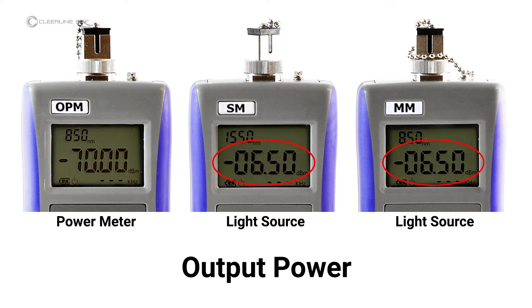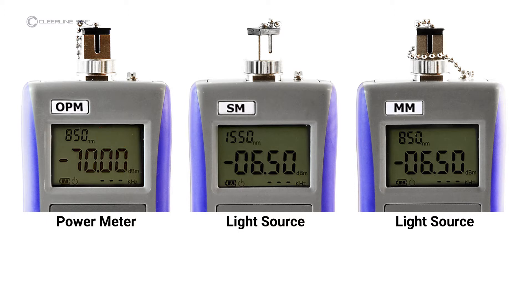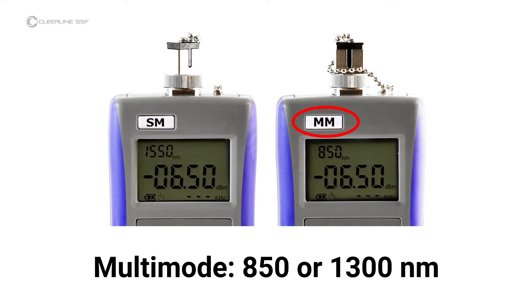Dashed lines indicate the laser is in continuous wave mode. Items indicated on the light source screen include output power. Items on the power meter screen include power value, and reference power value which appears in the upper right-hand corner once set. The light source for single-mode testing, marked SM, operates at 1310 or 1550 nanometers. The light source for multi-mode testing, marked MM, operates at 850 or 1300 nanometers.